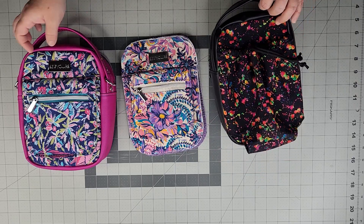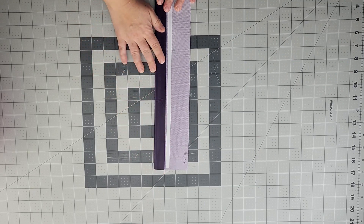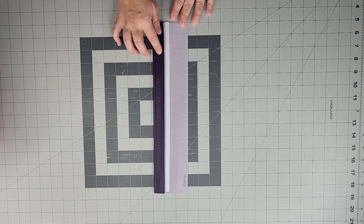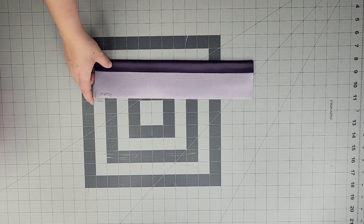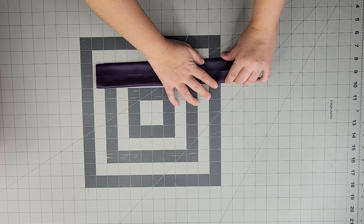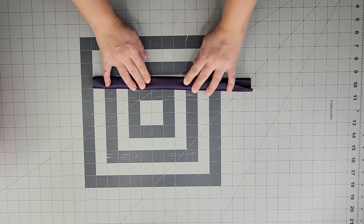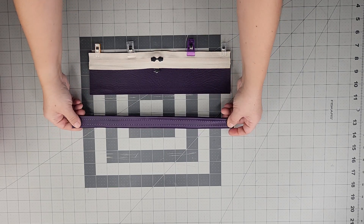Now construct the handle for both Style A and Style B. Apply double-sided tape down the center line drawn on the handle. Fold one long raw edge to meet the center line, repeat for the opposite side, fold once more, and sew each side at a quarter-inch seam allowance.